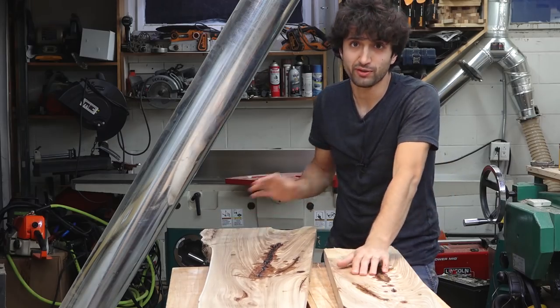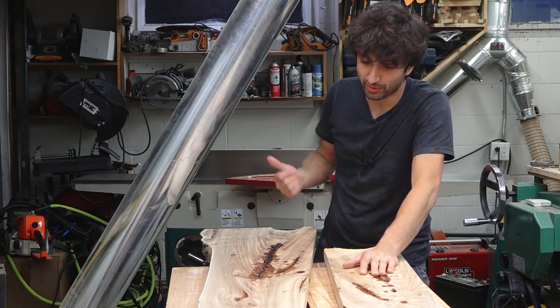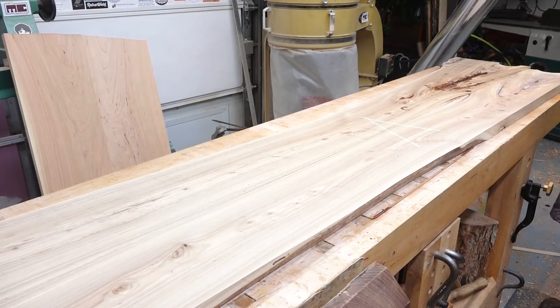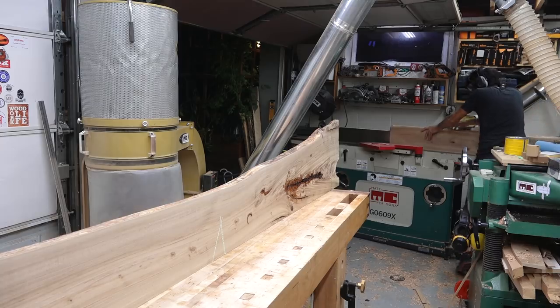I'm going to jump around a little bit — I got the jointer working again. It had tripped the internal overload, so I got the thing taken apart and reset that. Now I'm going to clean up the epoxy on the surface, get these two pieces joined together, and glue them. That way I can do the rest of the epoxy filling while it's in the clamps getting glued together.